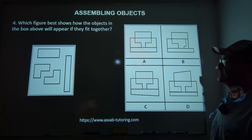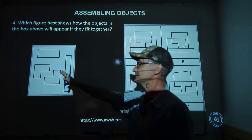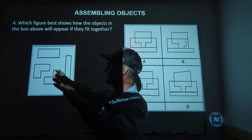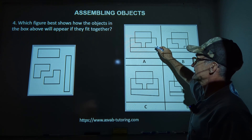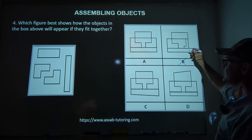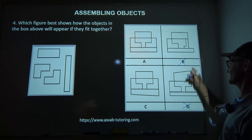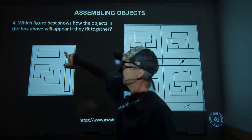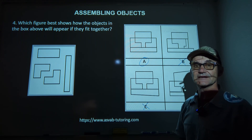Problem number four — pause the video, give it a try, then unpause. The first thing I notice is that all these shapes are symmetrical — meaning they could be reflected over a line of symmetry. We've got a short fat rectangle, a long skinny rectangle, and two L-shapes. Answer B is asymmetrical, so that's out. Answer C is asymmetrical too, so those two are eliminated. Between A and D, the remaining box in D is too big compared to the original. The correct answer is answer A.